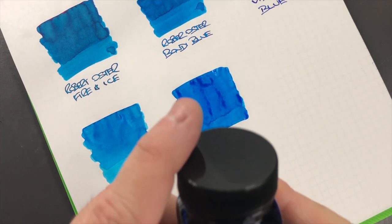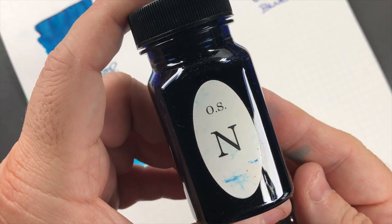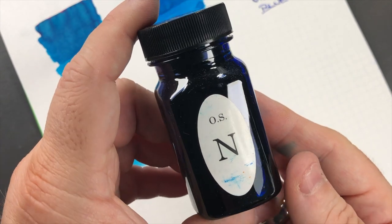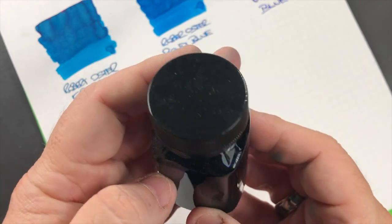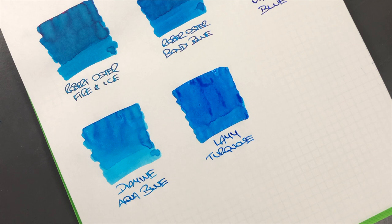I left this last because I didn't want it to pollute any of my other ink swatches - this is Organic Studio Nitrogen. If you have Nitrogen in your ink collection or have heard of the horrors of Nitrogen, just from moving the cap I've got a whole load of little ink dots all over my desk. I should have put something down.